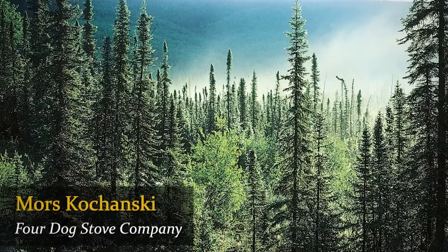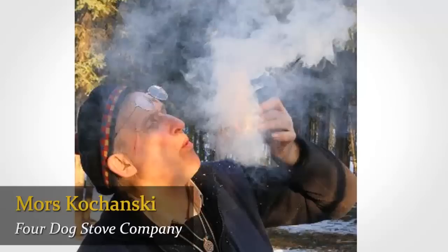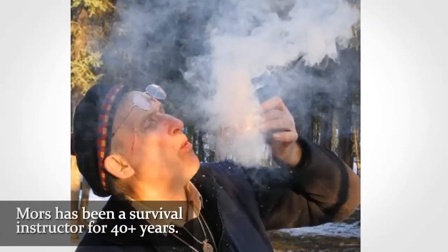Hello, I'm Morris Kohansky, Wilderness Living Skills and Survival Instructor, generally specializing in the boreal forest, but I do other work.